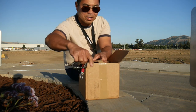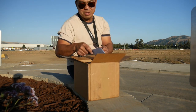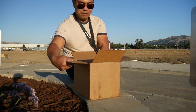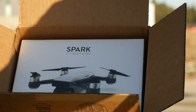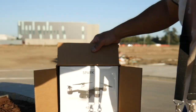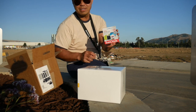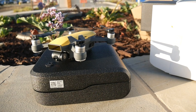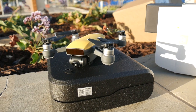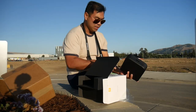Without further ado, let's see what we got in here. Today is the 29th. Yes — that's the DJI Spark Fly More Combo. Included with the Fly More Combo, if you order from DJI, you get this free SanDisk 16 gigabyte card, which I believe does not normally come when you order from other places.